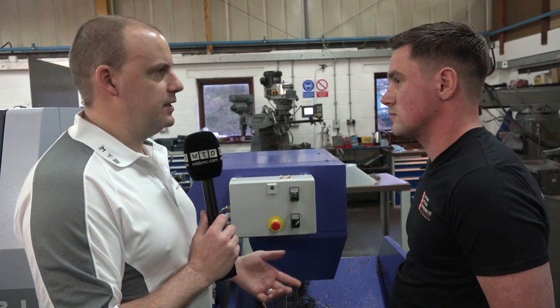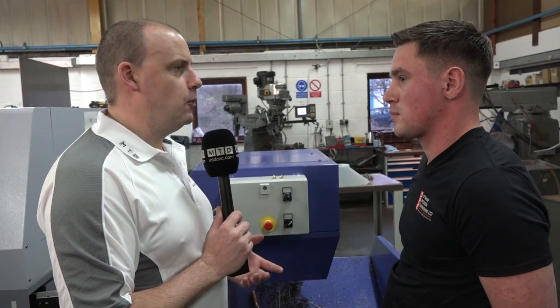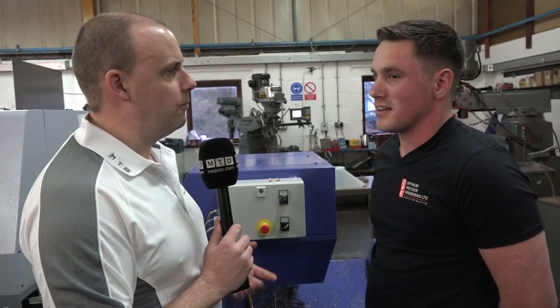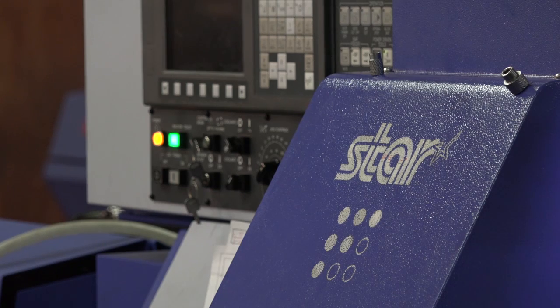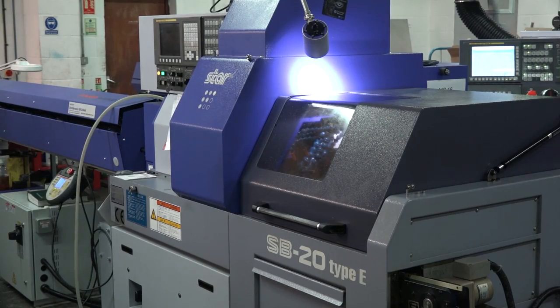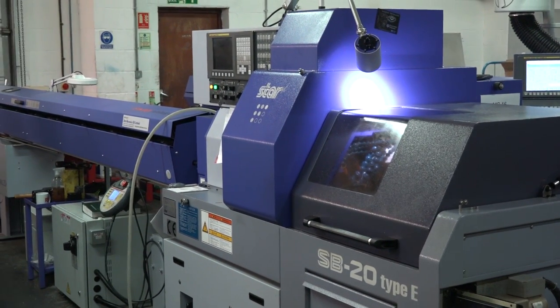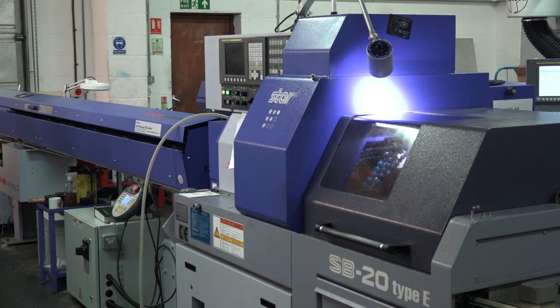Okay, a burning question — lots of engineers watching this will be thinking: why Star? There are other sliding head options, Star's obviously your machine of choice — there's got to be a good reason. Well, to be honest I've had previous experience with Star, I know they're a good machine. Everyone that I know that's used them or had them compliments them, so to us it was a logical decision to go with Star.